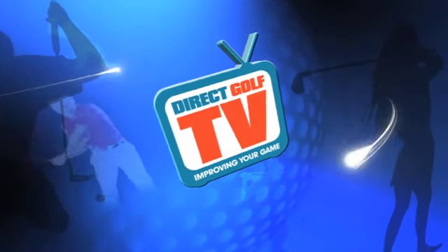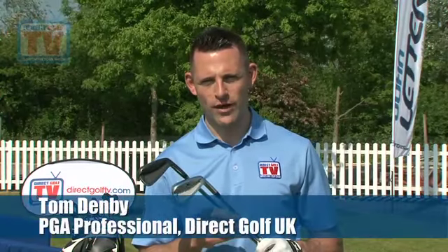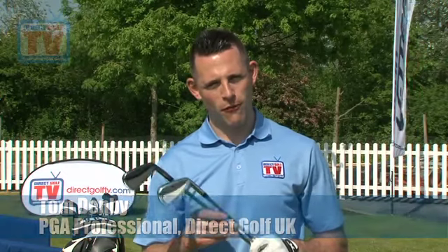Direct Golf TV, dedicated to improving your game. Welcome to Direct Golf TV. We're reviewing the new John Letters Master Model Irons today and we're going to look at them in four different ways. We'll have a look at the looks, the feel, the distance and dispersion, and then the forgiveness of the golf club.